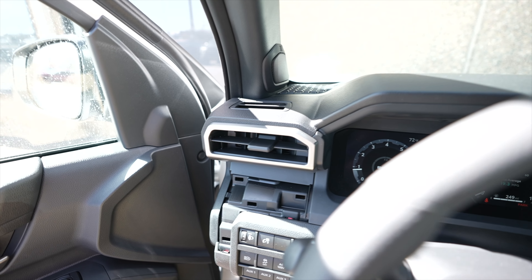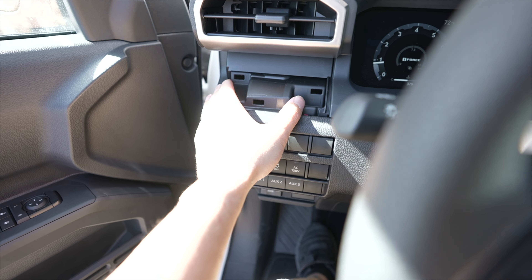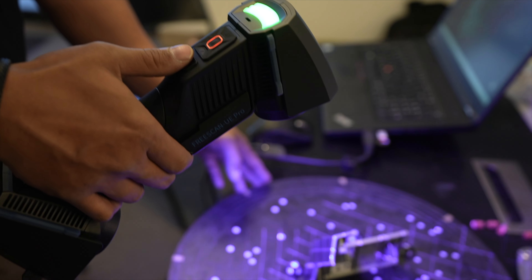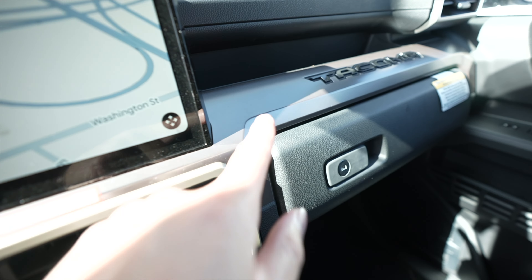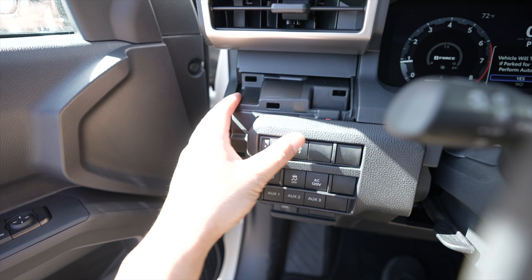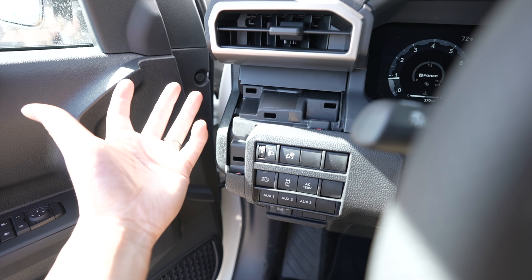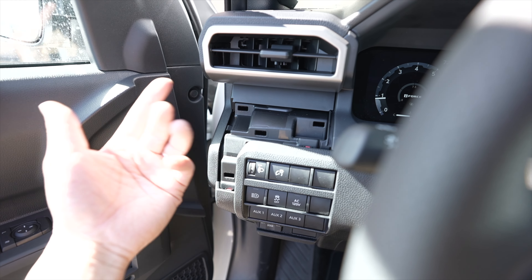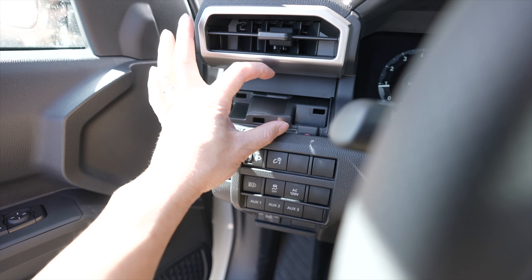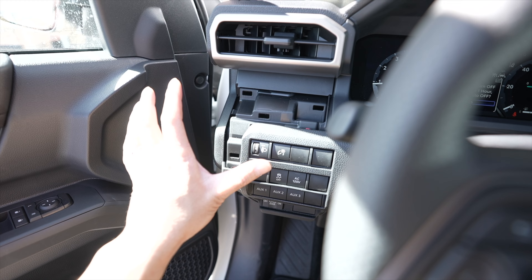Moving over to this section, as you can see we have a piece missing here — it is a trim that we are having 3D scanned right now inside our shop. Basically this finish will cover up this area. We will have a piece here that will allow you to run a Switch Pro or something similar to control lights, compressors, and any accessories you want right up here. So be on the lookout for that.